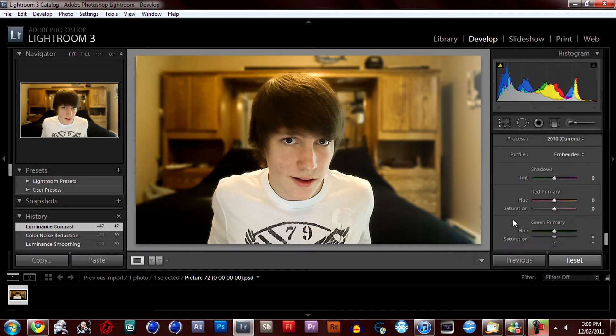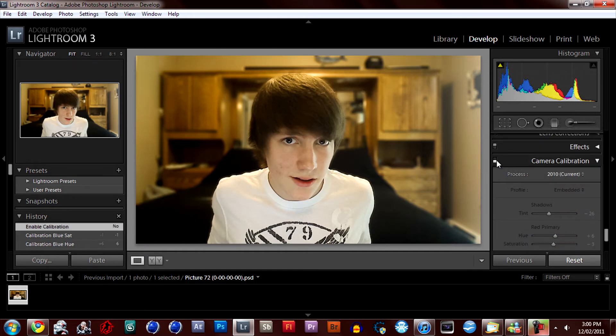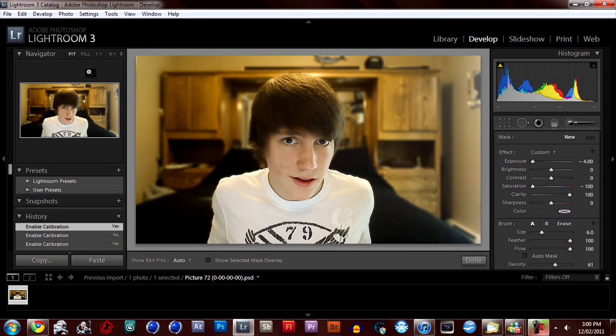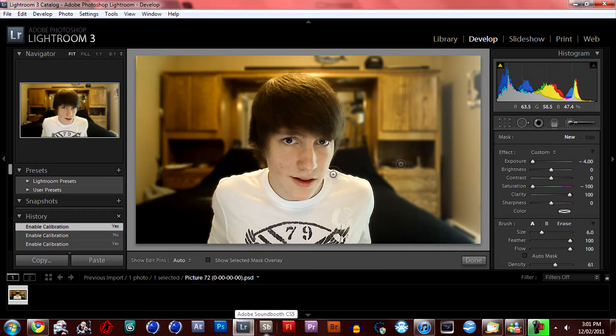For camera calibration, just see which way looks better for you — I like it more on this side. These you don't really have to play with, but you should just to have fun. Of course, you can figure out what you want here. Next, this is optional too — I'm going to enhance the eyes.